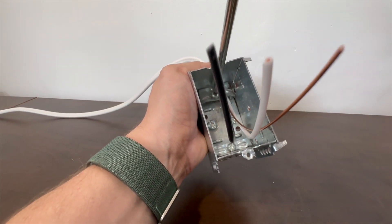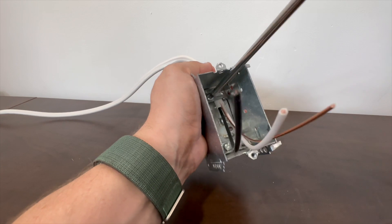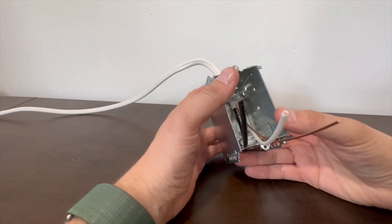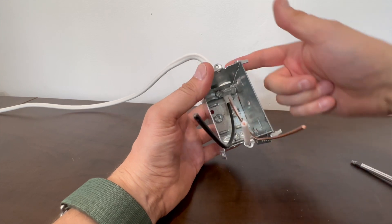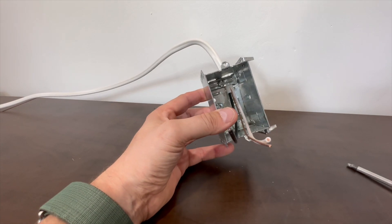At that point, tighten the clamp down. This box will be attached to the stud in class so it won't move around — it'll be much easier to deal with. Don't over-tighten: over-tightening those clamps can actually short out the wires inside the cable.